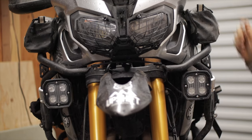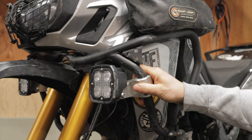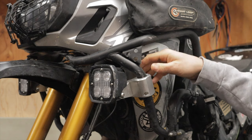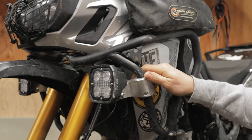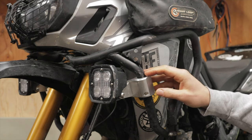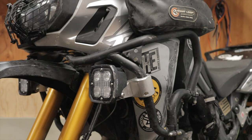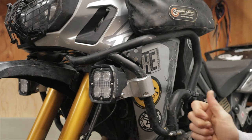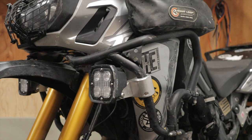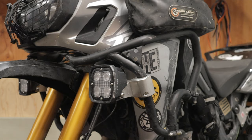Just to recap: they are aluminum construction, CNC milled, brushed aluminum finish, and available for 22mm, 25mm, and 27mm tubing. These are designed for the D4, but Outback Motor Tech also makes a specific bracket for the Denali D2 lights. They're made specifically for the Honda Africa Twin — fitting the CRF1000L and the CRF1100L — so if you have either of those, make sure to pick some of these up for your auxiliary lights.